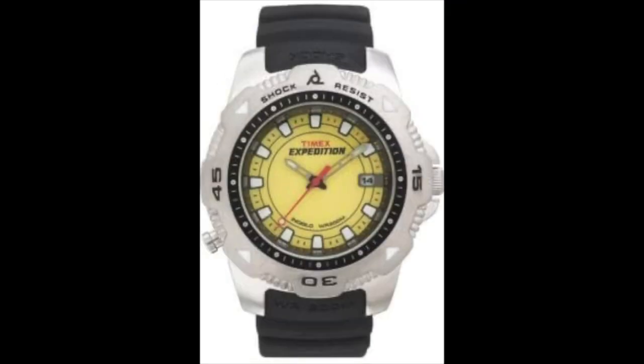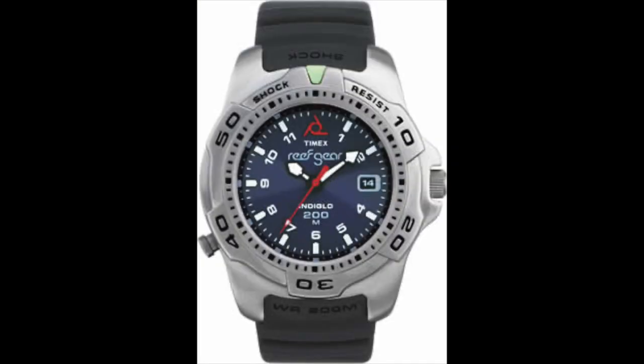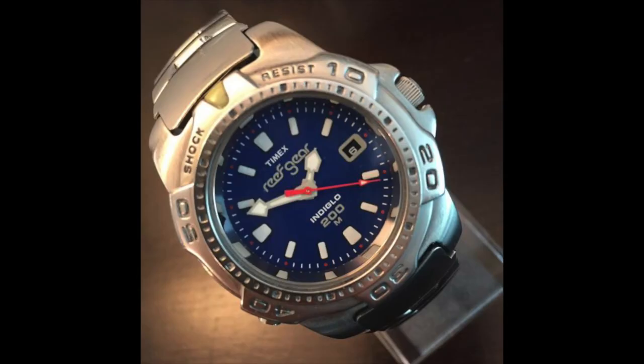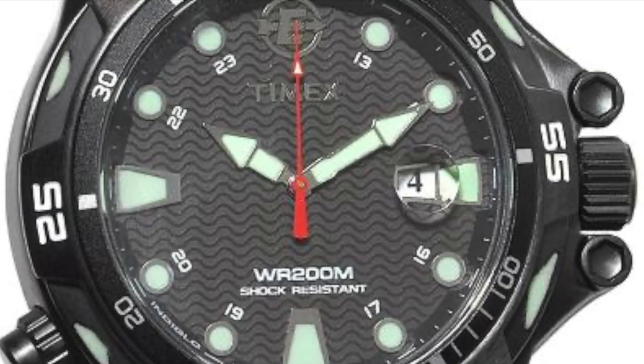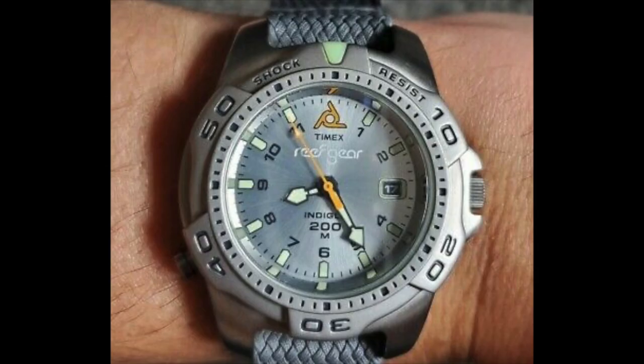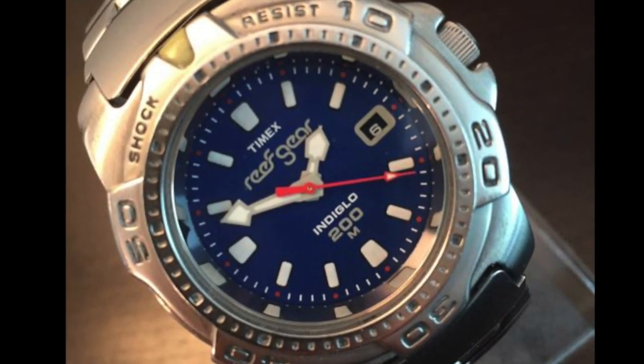I came across the T4 series when I was on one of my curiosity hunts that I usually do in the early hours. I was amazed just how many varieties there were from the T4 range, with differences across all areas of the watch — different hands, markers, bezels, straps, and even more hands. Some were called Reef Gear.